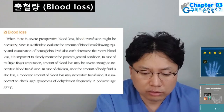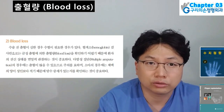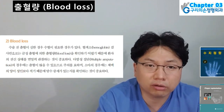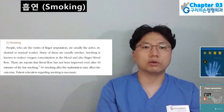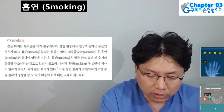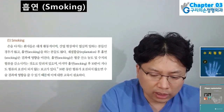Second: Blood loss — when there is severe pre-operative blood loss, blood transfusion might be necessary. Since it is difficult to evaluate the amount of blood loss following injury, and hemoglobin level examination also cannot determine recent blood loss, it is important to closely monitor the patient's general condition. Third: Smoking — people who are victims of finger amputation are usually active industrial or manual workers. Smoking is known to reduce oxygen concentration in the blood and finger blood flow. There are reports that blood flow has not improved even after 10 minutes of the last smoking, so smoking after replantation may affect the outcome. Patient education regarding smoking is necessary.